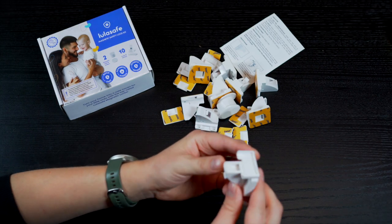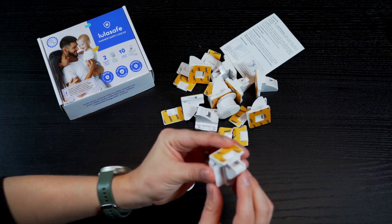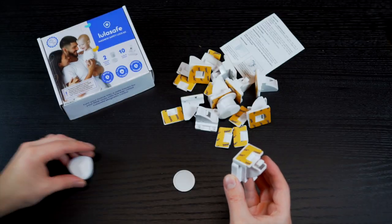Simply place the lock into the cradle, slide the latch on top and flick the switch to activate the mechanism. Now take one of the magnetic keys and place it near the lock and it will automatically open. Look at it — it's so easy!